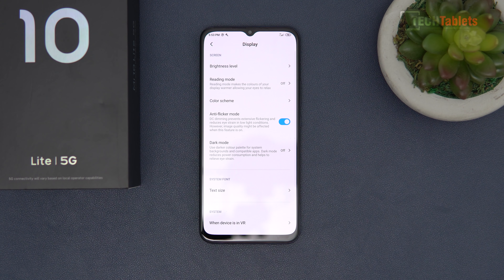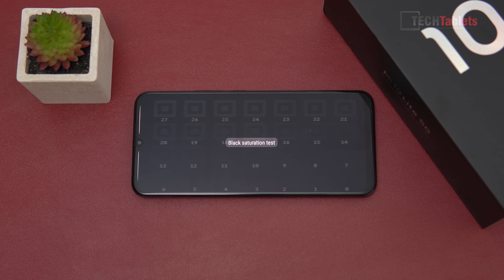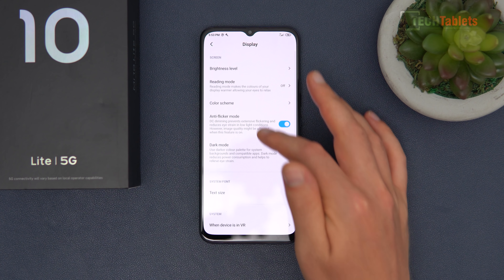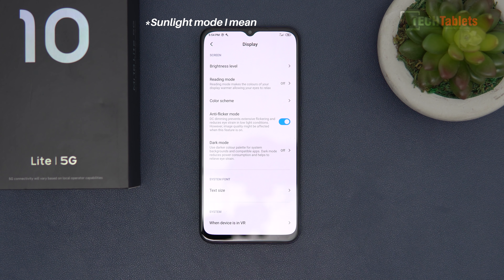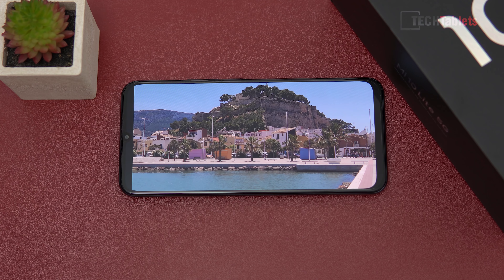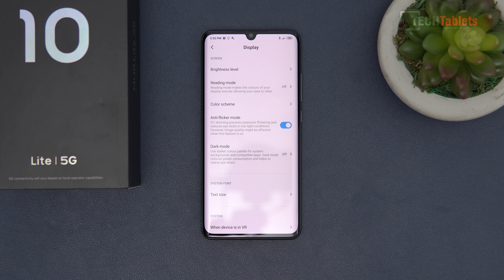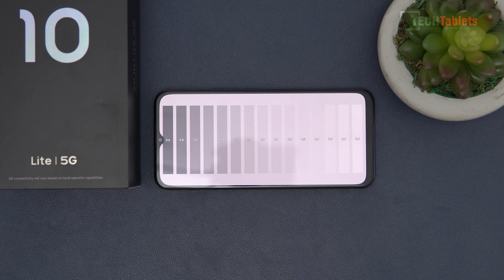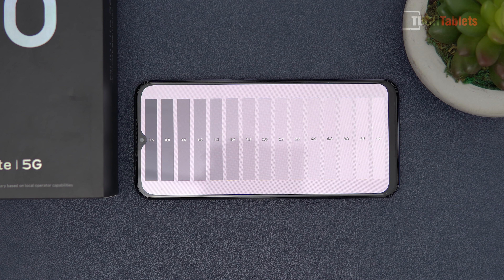Edge detection sensitivity is very good, and palm rejection is also good — the phone detects when your palm is in the way and won't register accidental touches. There's also reading mode, dark mode, brightness controls, and standard scaling options. Real-world images look very nice on this flat panel — I actually prefer it over the curved Mi Note 10 Lite screen. On original mode, gamma sits around 2.3, not far from the ideal 2.2.